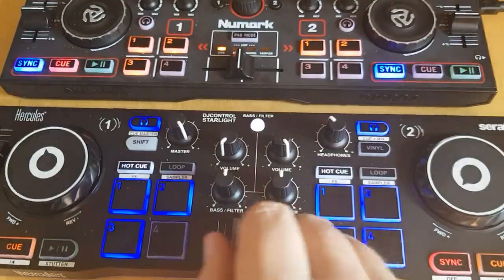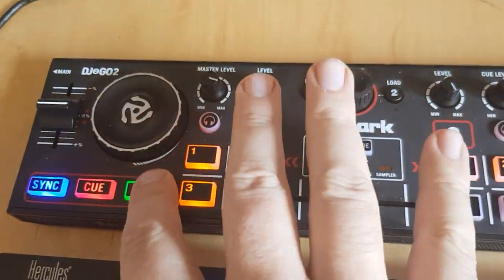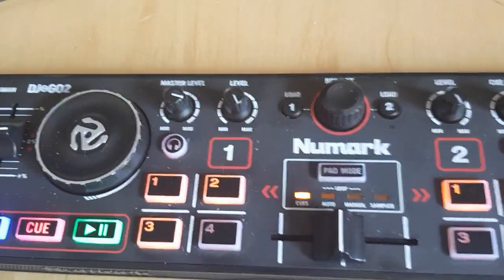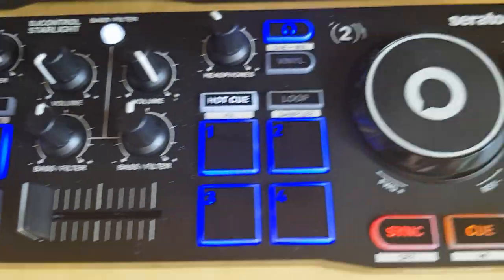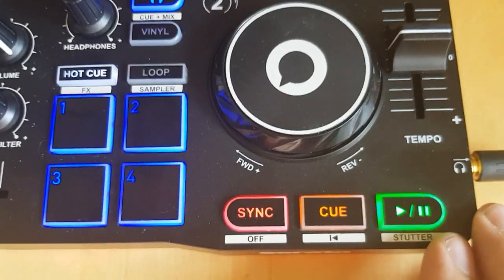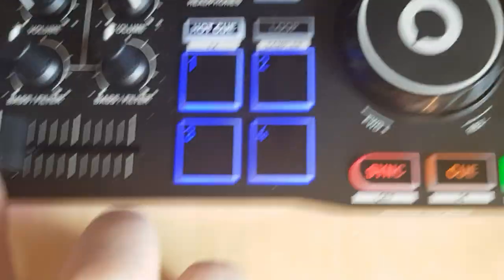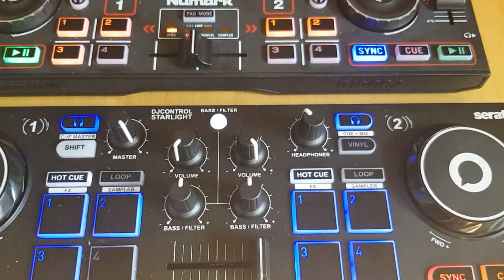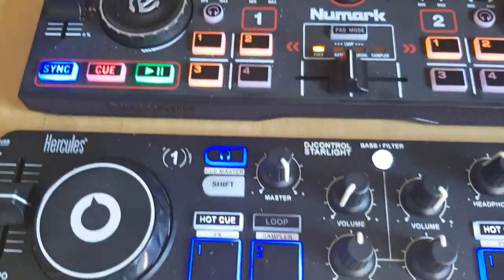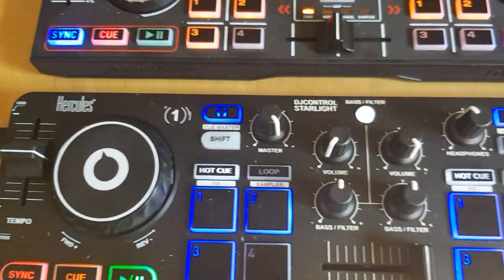So I can use the crossfader here and it will work fine up here as well. I already have 4 tracks loaded, so I can just play them. Then maybe go to the other side down here and play something on deck 4 on the other controller. I'm just going to use sync and mix it.